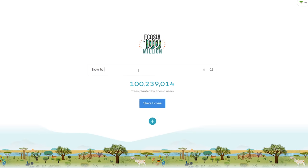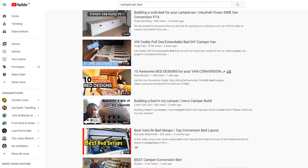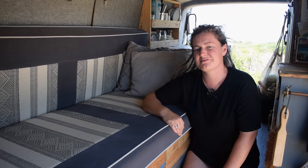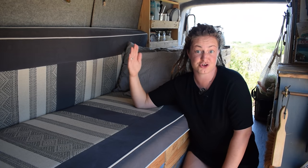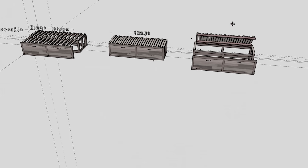After plenty of research on forums, Pinterest and YouTube, we came up with a design that was simple, sturdy and achievable. We had to take into consideration the height of the wheel arch and built it around that. We did have grand plans of making a lift-up top, but we soon realised that was far too complicated and would have added extra weight.